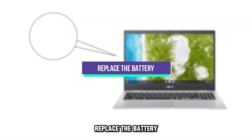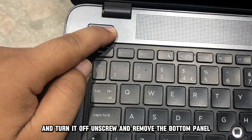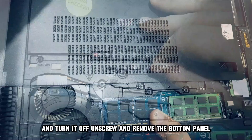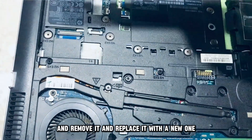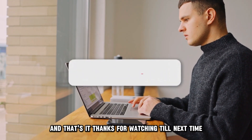Replace the battery. Disconnect the Asus laptop from its charger and turn it off. Unscrew and remove the bottom panel. Disconnect the wire connectors of the battery, remove it, and replace it with a new one. And that's it.